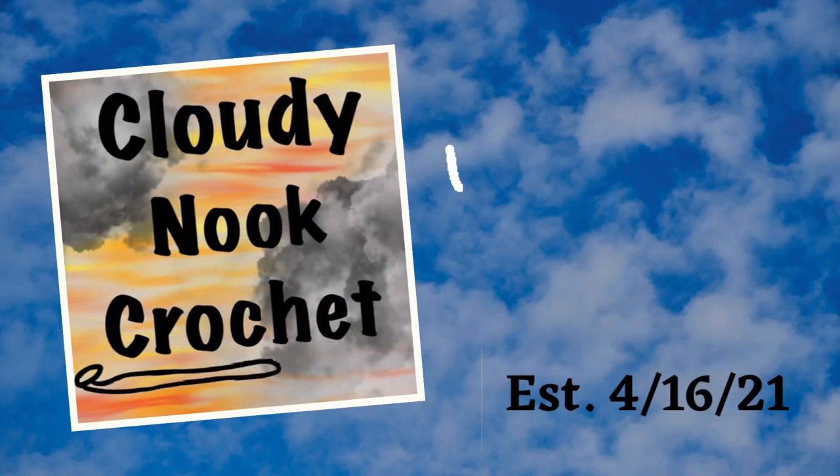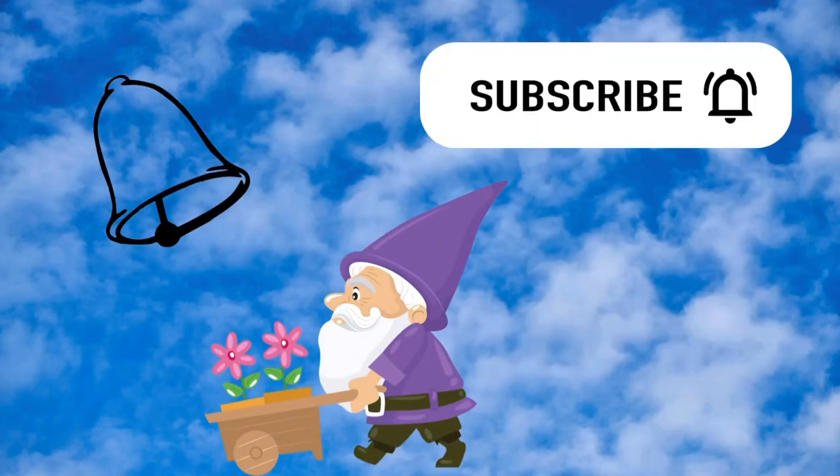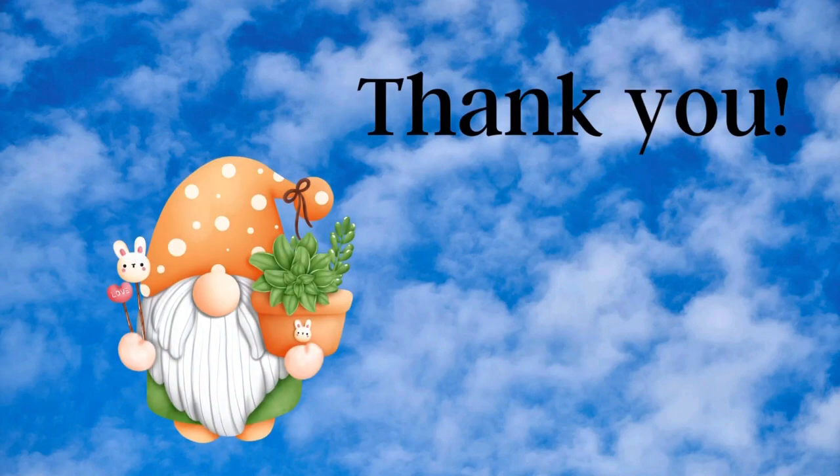Welcome to Cloudy Knit Crochet, my name is Laurie and I would love to crochet up a storm with you. Please subscribe and hit the notification bell, and if you like this video please give it a thumbs up. I would love to hear from you, so leave a comment below — thank you!